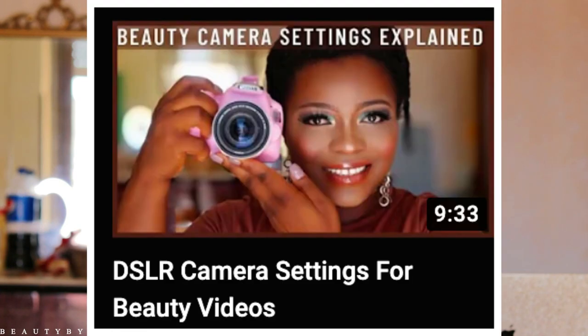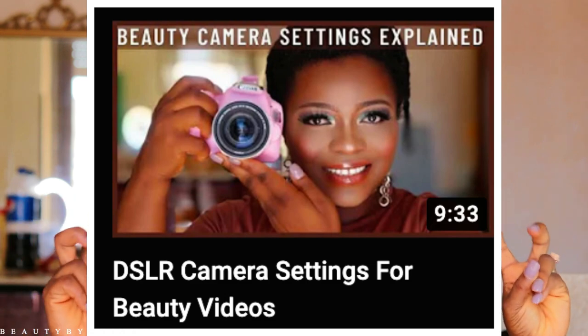Nice to have you guys back. Previously, I showed you guys the settings I use on my DSLR camera — the big camera, as I always say. I showed you a lot of things: how I use the settings for my makeup videos and also how you can use it to take pictures. In today's video, it's all about the Canon G7X Mark II.